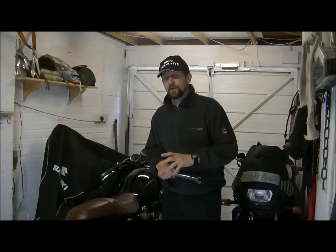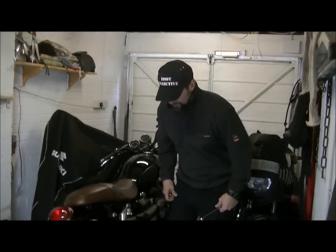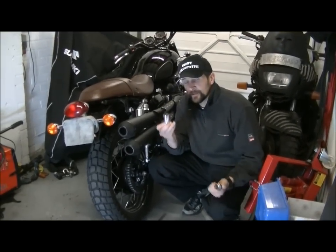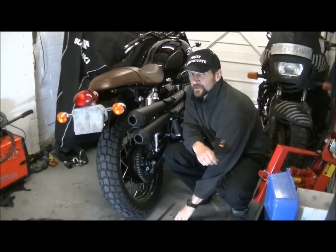I keep the Scrambler on the Scottoiler all the time, so it really doesn't need much more. This is how you do it. A couple of tools needed: 19mm ring spanner, 24mm socket, and a torque wrench. You need a torque wrench because you've got to torque up the wheel after all, because that's quite important.